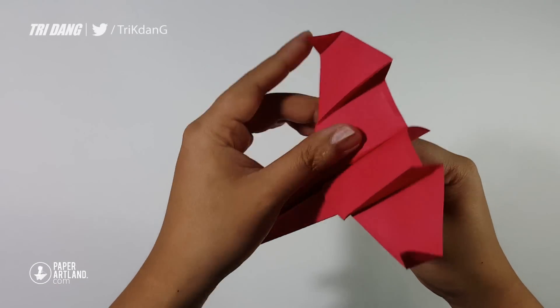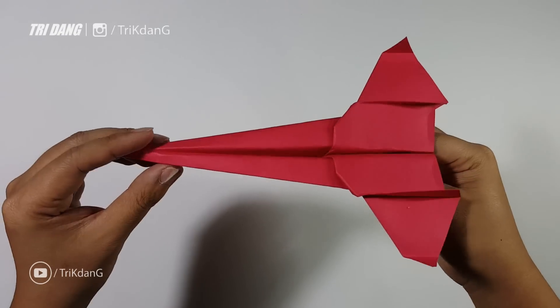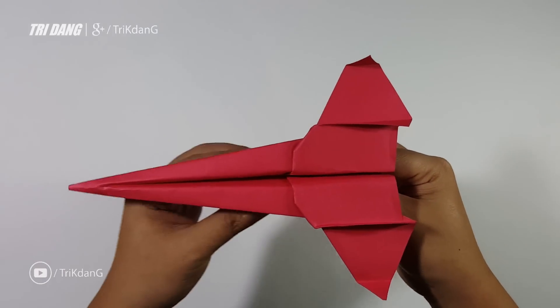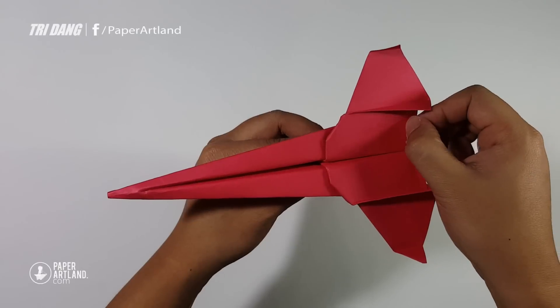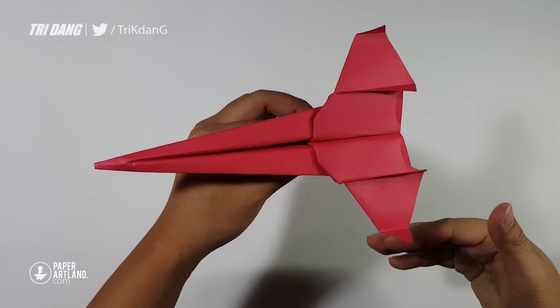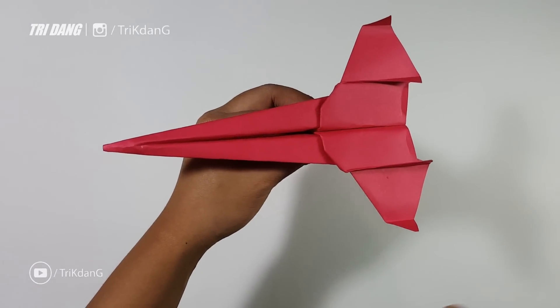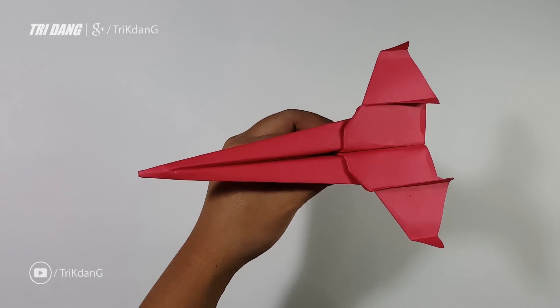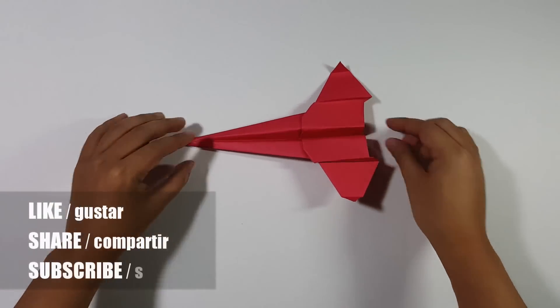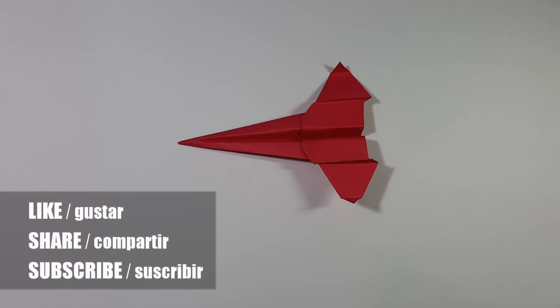This is the second generation of the secret bomber. You can call this plane the super secret bomber. Make sure that you curve the elevators up evenly for both sides — if the left is smaller, the plane will fly towards the left, or the opposite. If this plane flies well for you, give the video a thumbs up, share it with your friends, and subscribe to my channel. Thank you for watching, and see you guys next time.